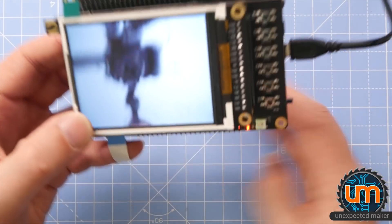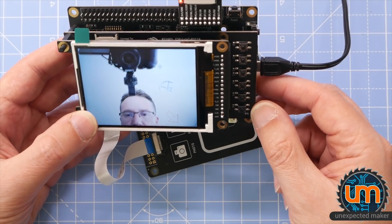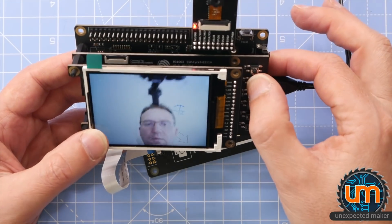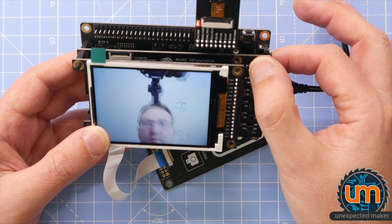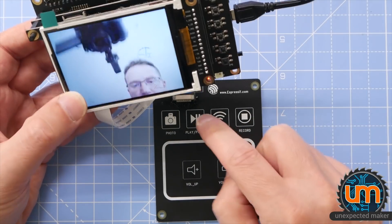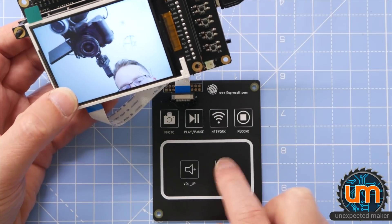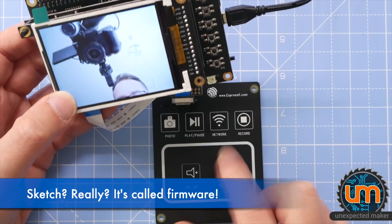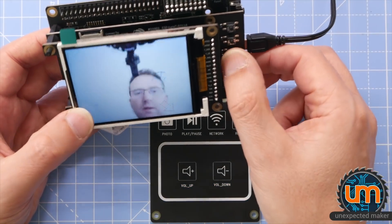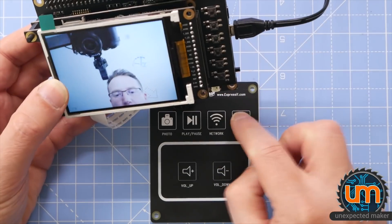We've got buttons down here — same as what's on the touch panel. Mode's not doing anything. Record — no. Let me try the touch screen: play, pause — nope. Photo — they're not doing anything either. I wonder if maybe this sketch just doesn't do anything with these, or maybe there are different sketches. They're not doing anything. But the camera works and is really fast — faster than anything I've ever experienced on an ESP32.